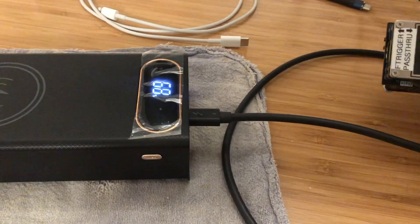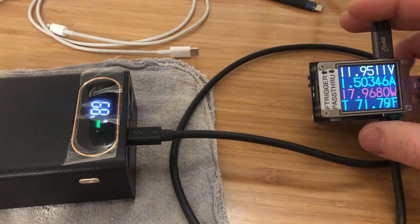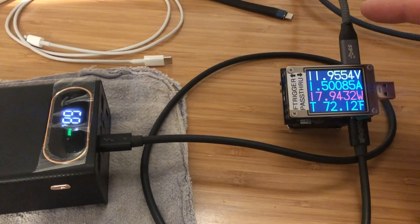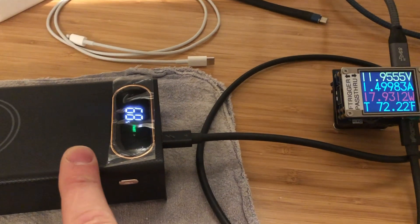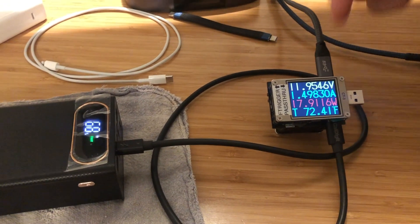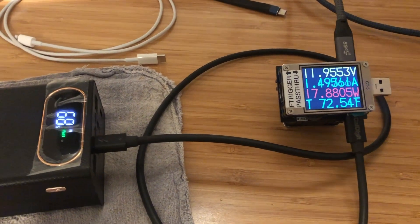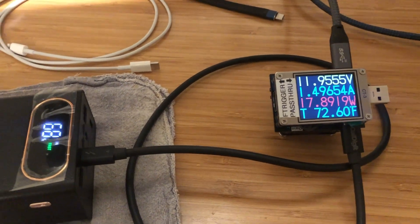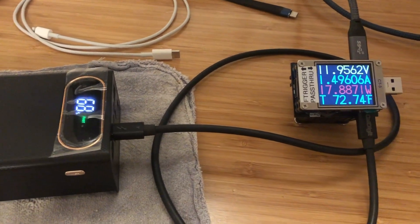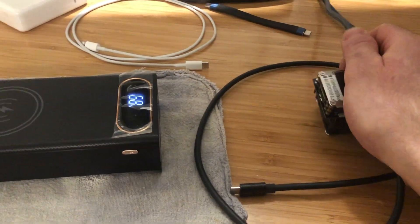With that plugged in, we see that the USB-C power delivery source has negotiated with the power bank for power delivery at 12 volts and about 1.5 amps. That's almost 18 watts of power that this power bank is accepting. Now let's try another power source.